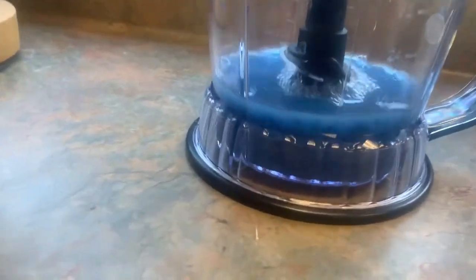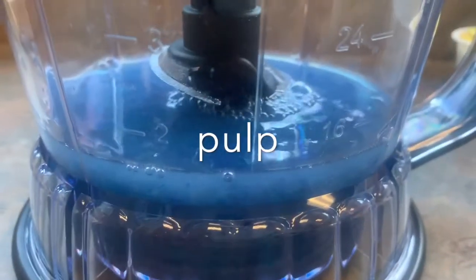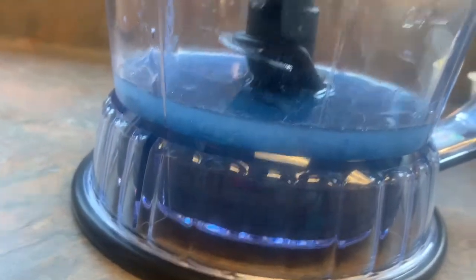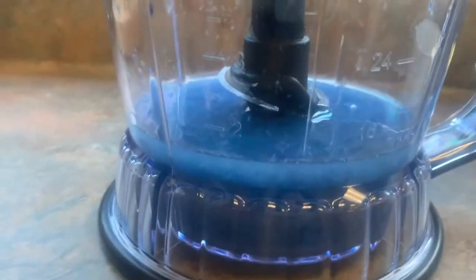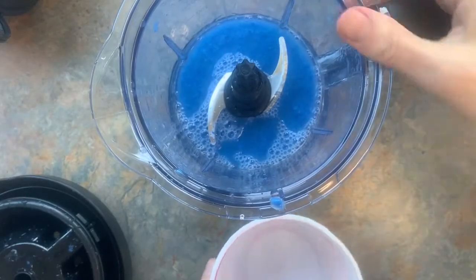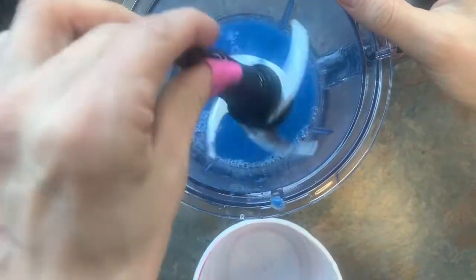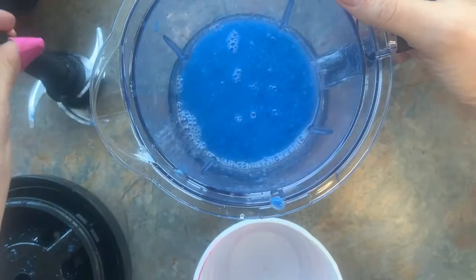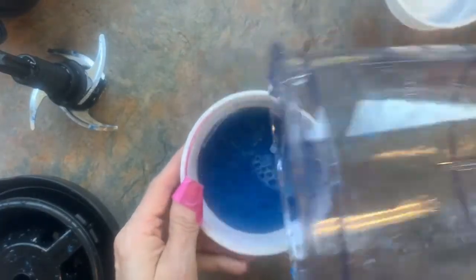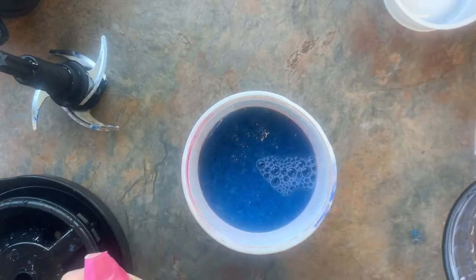What we're doing now is making the pulp — you can see how the paper is blending up. I'm going to blend it up pretty small; I think I'll go one more time. All right, I'm going to take out the blade and pour it into my cup. And there's our first color.